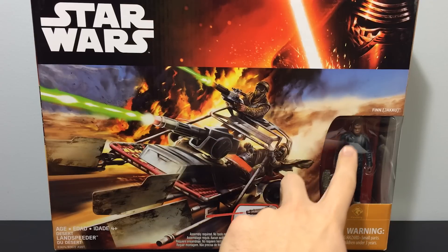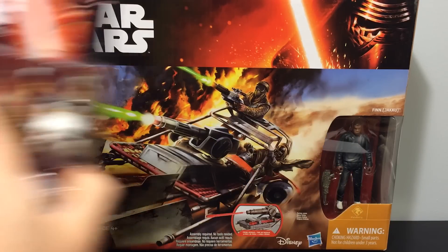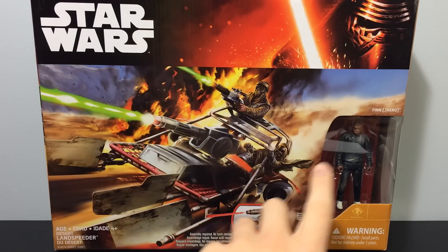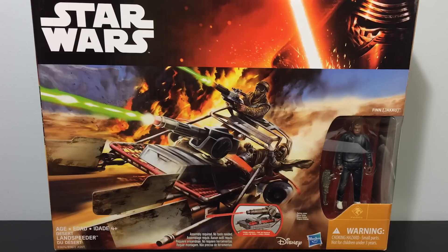We do get a really cool Finn three-and-three-quarters inch figure, but we do not get this on card. So if you want Finn without his jacket — just a little black sweater — for the whole ten seconds he's in the film, you have to buy this vehicle. And this is an expensive vehicle as well.